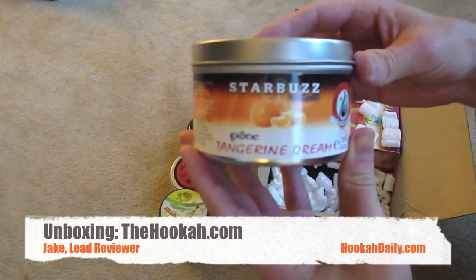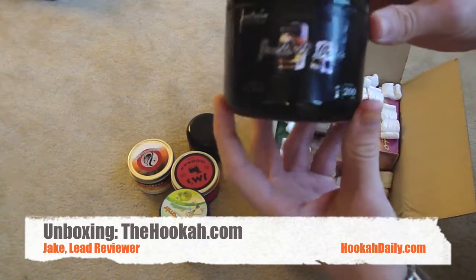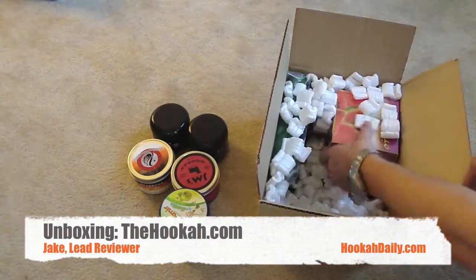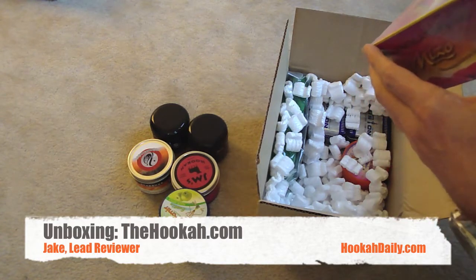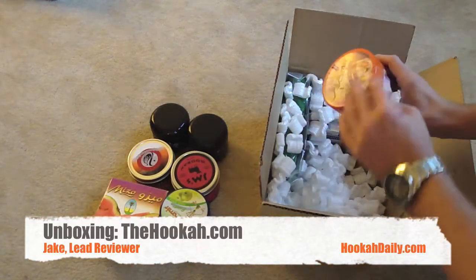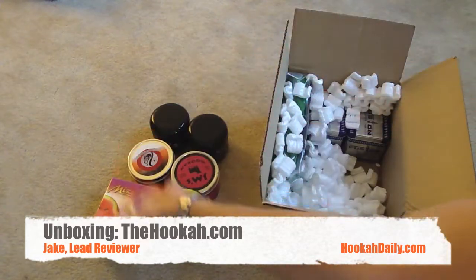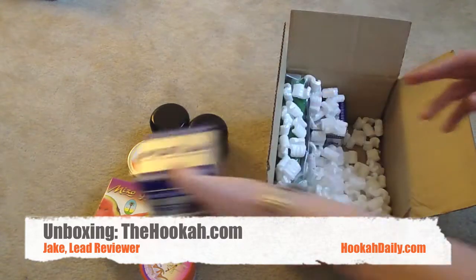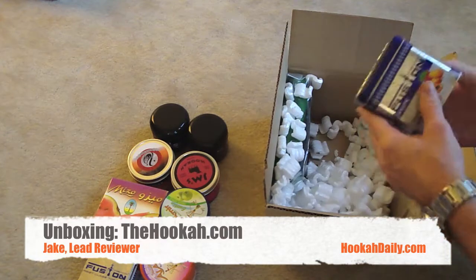We have 250 grams of Starbuzz Tangerine Dream. Another Fantasia here — we have 200 grams of Fantasia Jack and Coke. We have some Misa, I believe this is 250 grams, Nakala Misa Watermelon flavor. We have 250 grams of Alamir Exotic Alamir blend. Some Fusion here — we have 250 grams of Fusion Clove. So far all these packages have been no leaks or damage whatsoever, no dents, no tears.